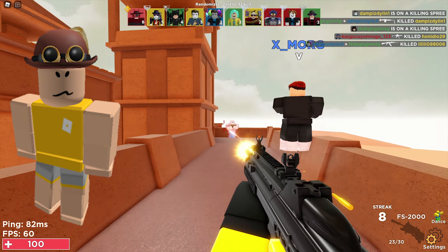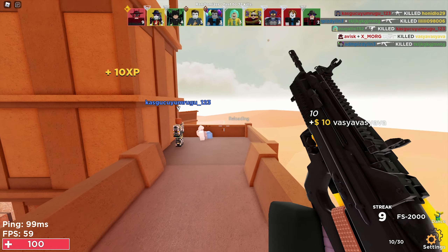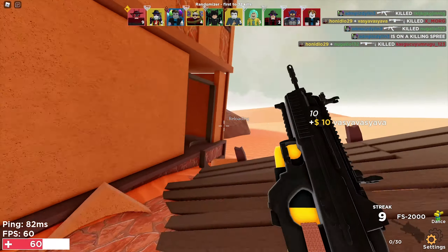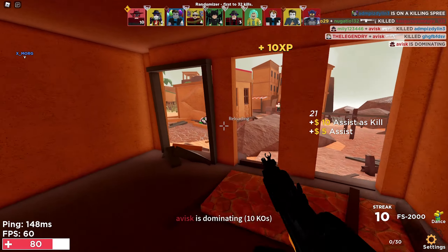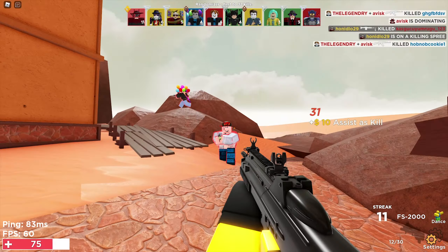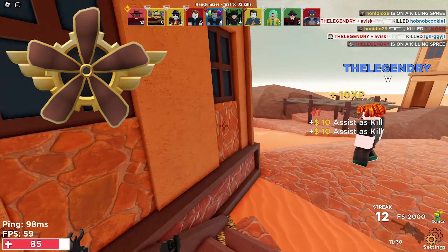These items look really similar to something Roblox would create, which I think is a very matching theme overall and I'm quite a huge fan of these items, which is why I'm making this video. If you want to buy any of these accessories, all of the links will be in the description down below, so feel free to buy any of these items.